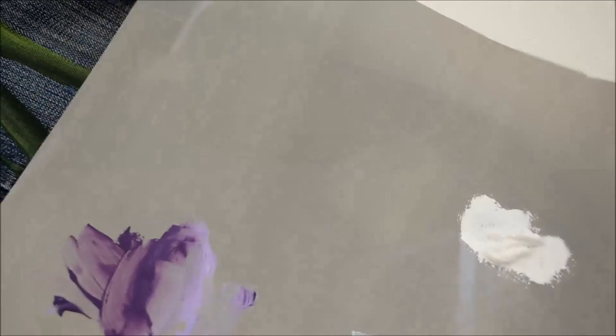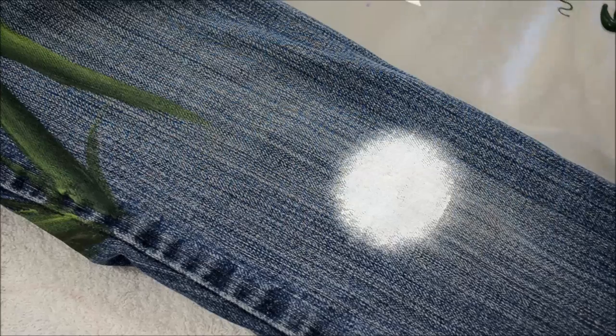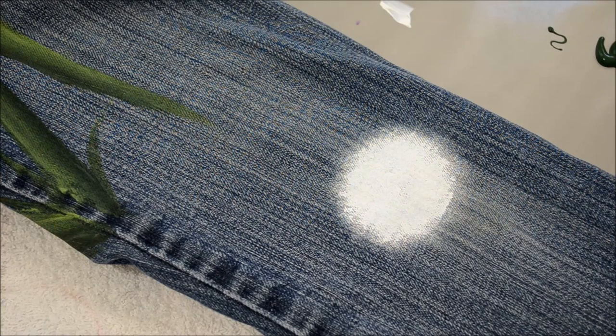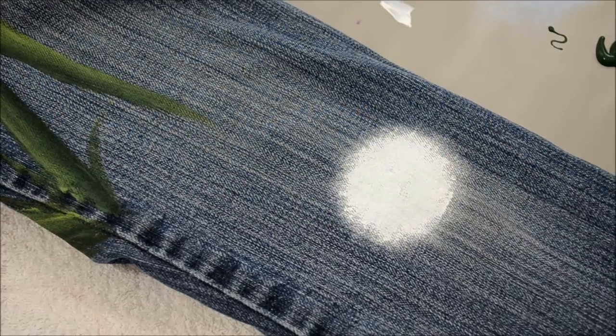This is my palette paper — this is a piece I just cut off of it. It comes in a large tablet. I've also used styrofoam plates, or you can use a glass plate or picture frames. I've used them all and they work. I'm really liking this paper because it's easy to clean up.